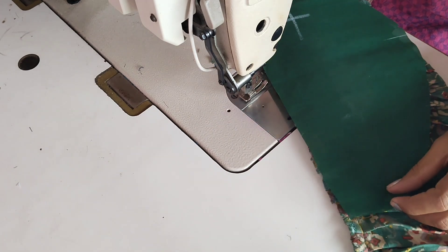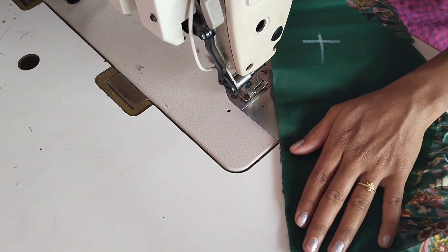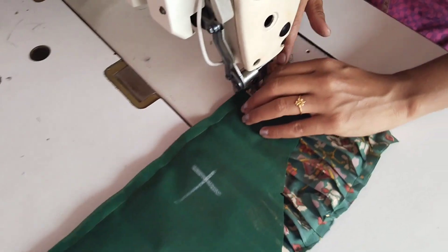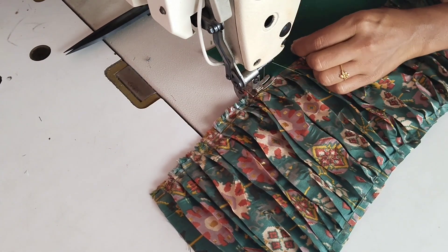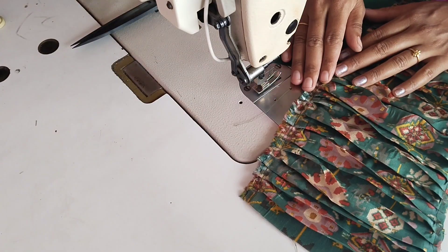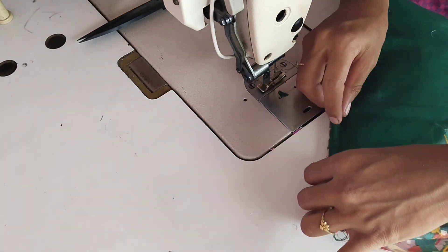Stitch the lining cloth in the back. We will stitch the arrangement on top. Put the lining on the main fabric, then put the lining on the inner stitch. You can fold it easily — fold it. Put the top stitch on the main fabric.